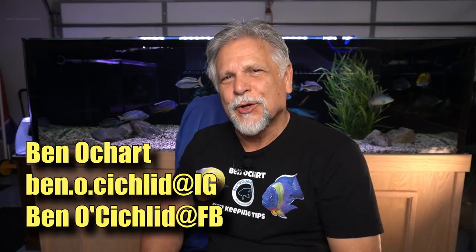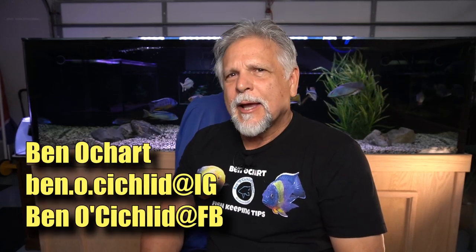Hello friends, Ben Ochardt here. Thank you for tuning in. It's kind of interesting when you get something different. I get sent a lot of products to review, and every now and then you get something that is very unique. Today I have for you a product that is, in my mind, truly unique in the way they've combined these different features. Let's go ahead and get right into it.